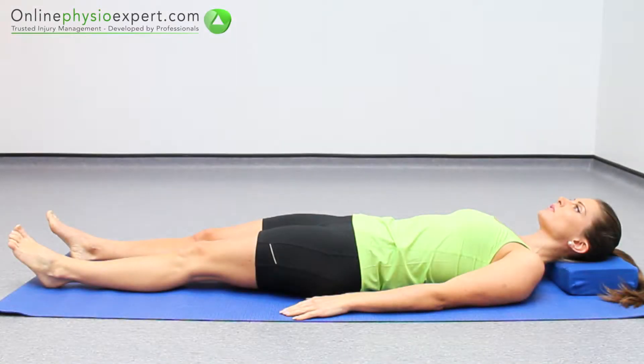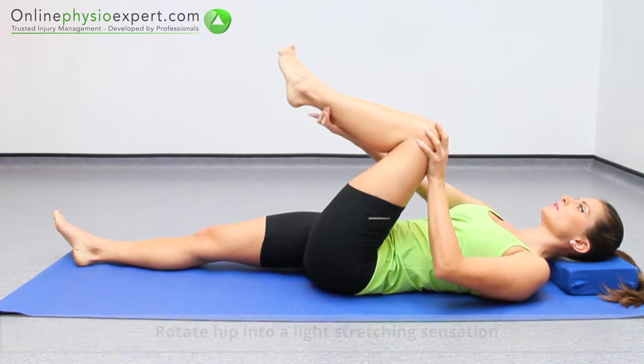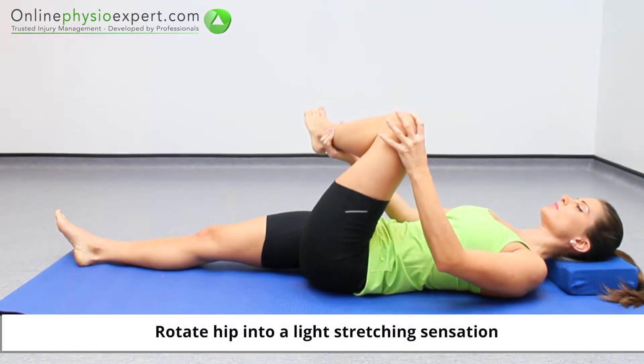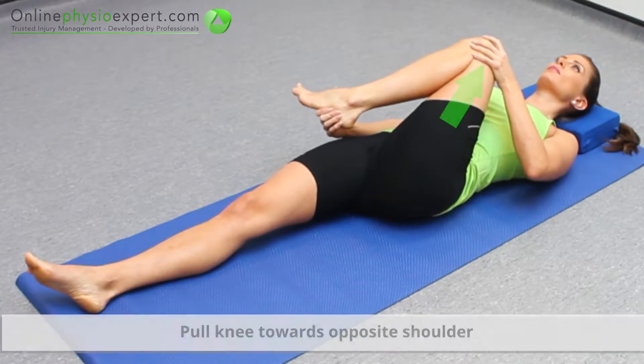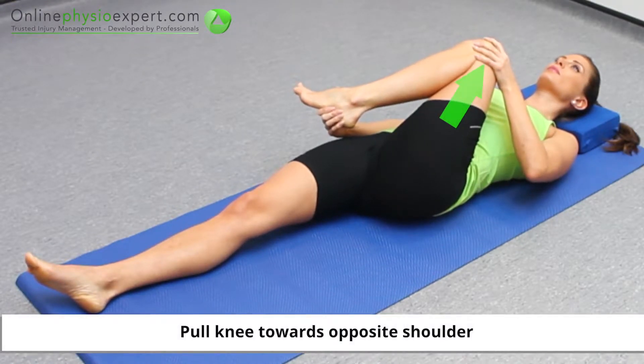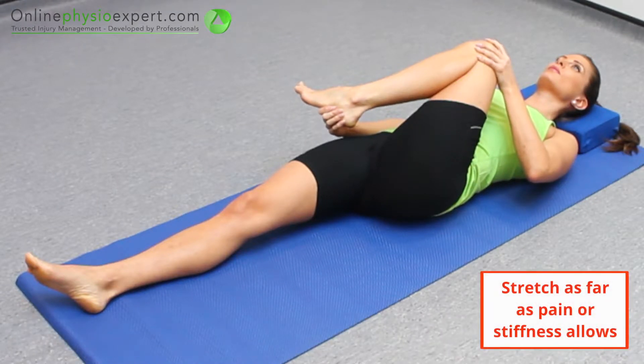Start this exercise lying on your back. Flex your hip and knee and use your hands to rotate your hip. Pull your hip diagonally towards your opposite shoulder to complete the stretch position. Hold this position at a comfortable end of range to perform the stretch.